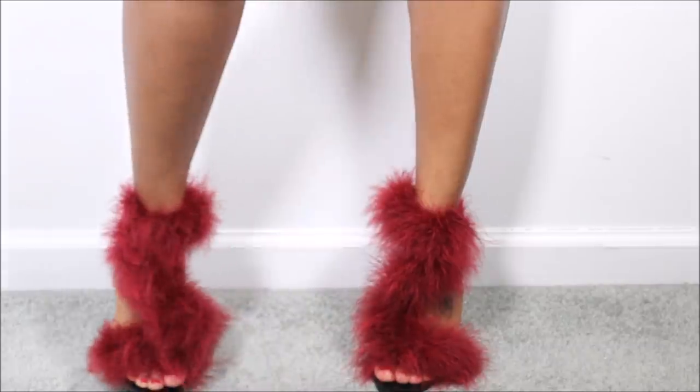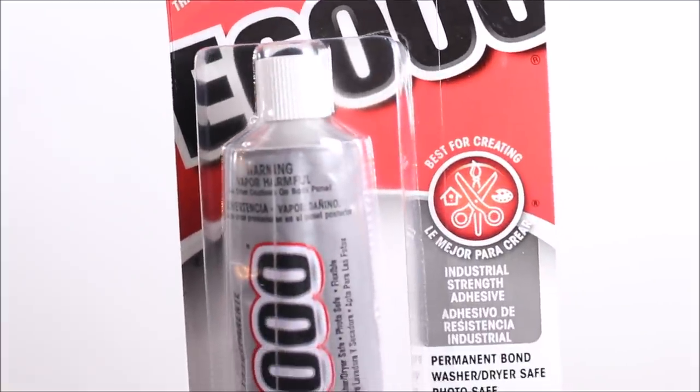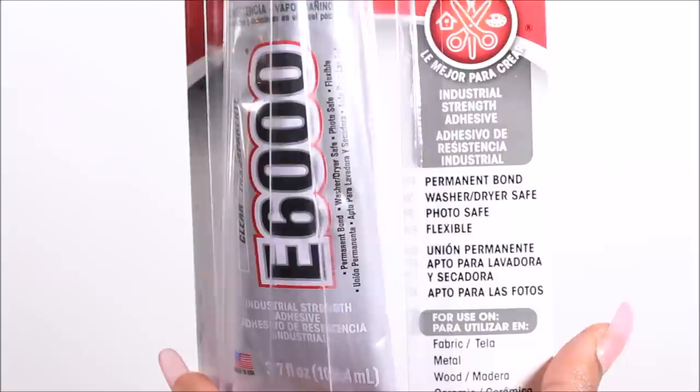Hey ladies, so this is a very simple, easy, and affordable DIY. You can do this with a pair of old shoes that you have, or with a pair of new heels that you just want to spice up.